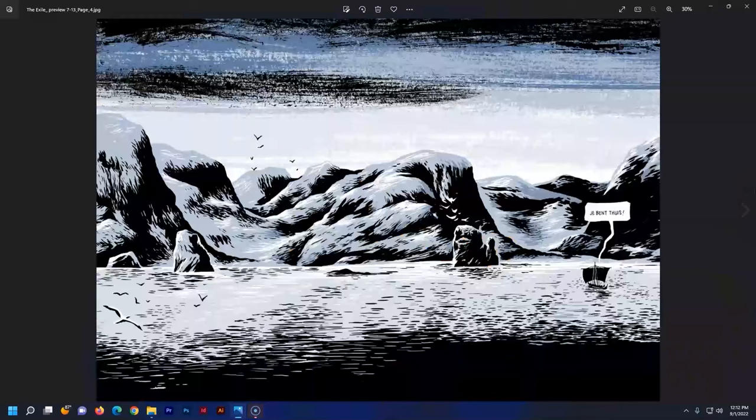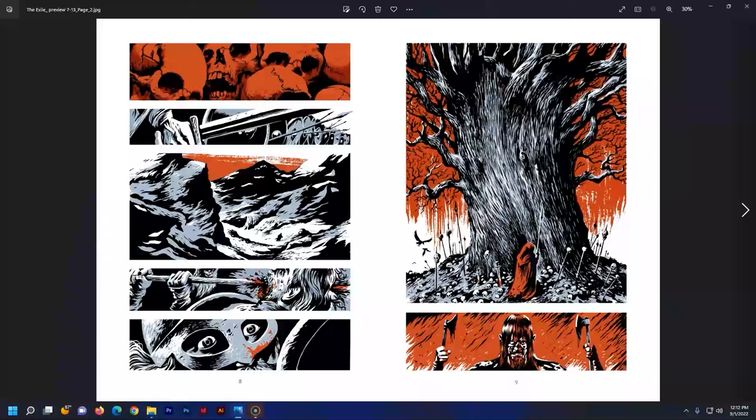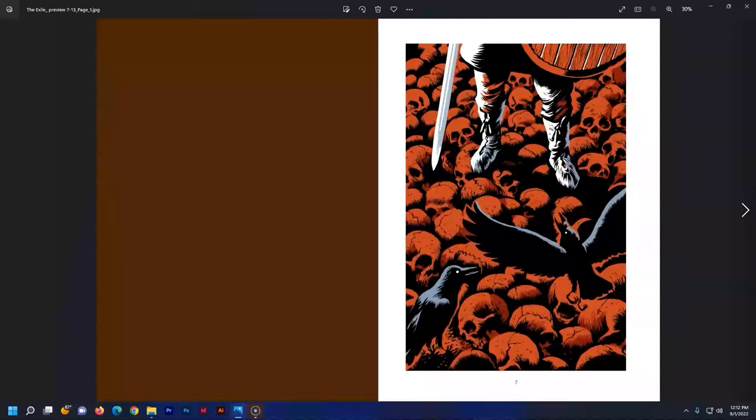The Exile by Eric Kreek is a gorgeously illustrated Viking saga of revenge. Eric Kreek calls it his Viking western — it's about a guy who's been away on the war path and is returning home to some family troubles that have to be resolved. It's told in just this amazing three-color art style that looks like old woodblock cuts. It's an absolutely gorgeous book that you've got to pick up. Make sure to like, smash that subscribe button, and ring that bell.